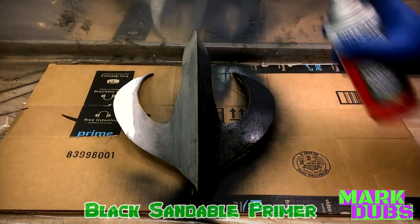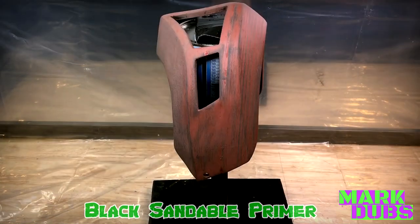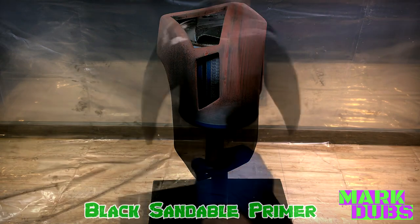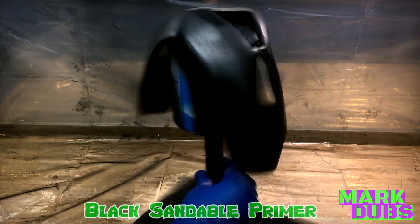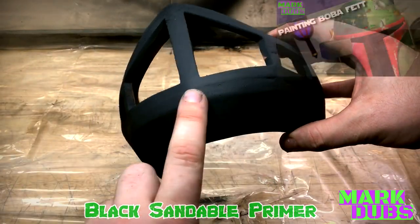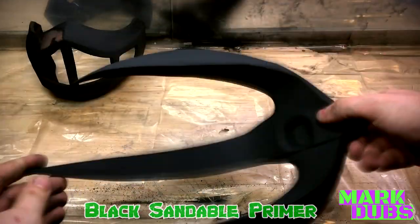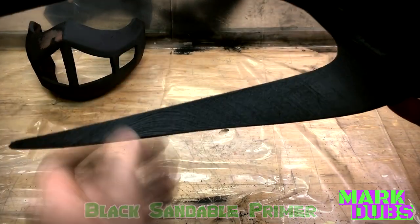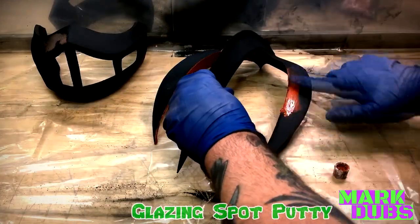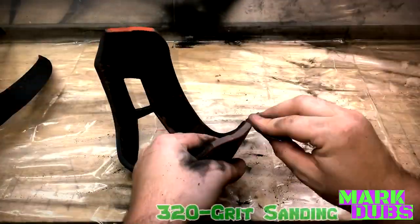For best results when sanding Bondo, I'll typically start with 80-grit sandpaper and follow up with 320-grit. For areas with just spot putty, you can start with 320-grit. Once your model is resprayed with sandable primer, all remaining imperfections seem to magically reappear. From that point forward you can repeat this process indefinitely until you're happy with the model. That's the real magic — taking an imperfect 3D print and smoothing it until no one would guess it was 3D printed. Of course, that's relative to the person working on it, the model, and the look they're trying to achieve.